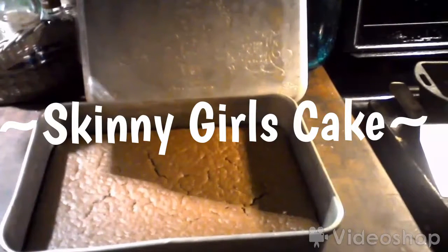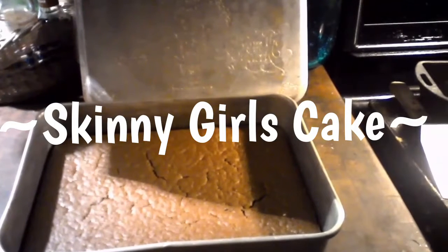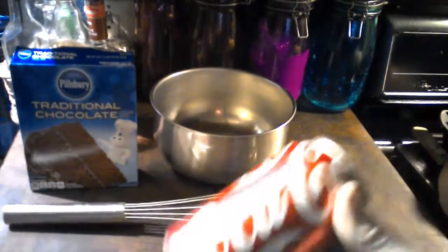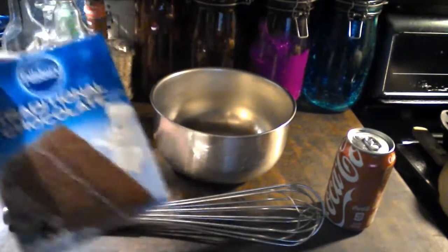Today, I'm going to show you how to make a skinny girl's cake using only two ingredients. I'm going to show you how you can make a cake even though you may not have an egg or oil, but you are still hungry for a cake. Just grab yourself a can of soda and a box of cake mix.